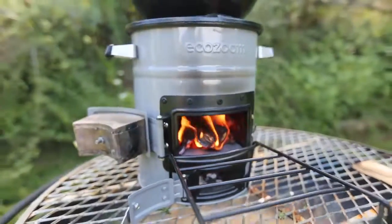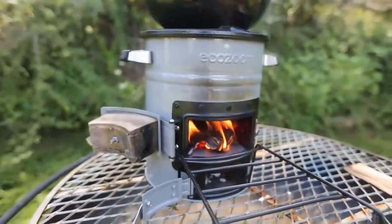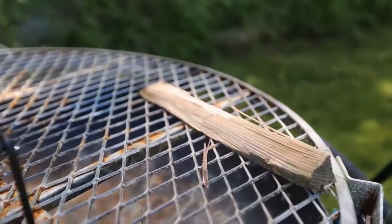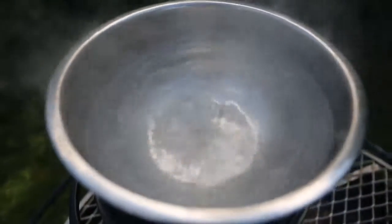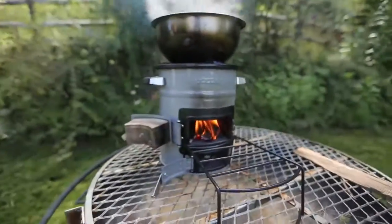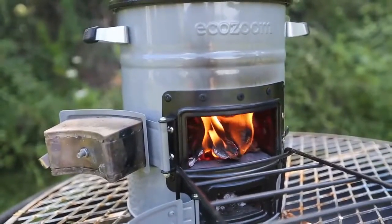Honestly, 10 minutes — that's all it took us. Look how beautiful this is. I love this stuff. EcoZoom, very efficient. Very few sticks used. Only one piece of stick left, and look how much water there is. It's boiling violently, still boiling. We can definitely even make a soup on it. We can keep boiling water with this for a while, that's for sure.